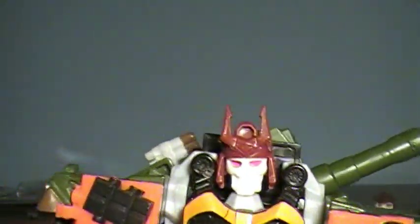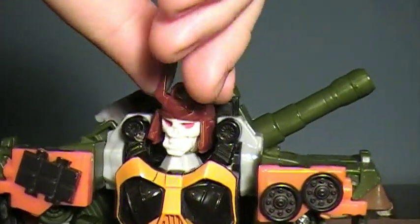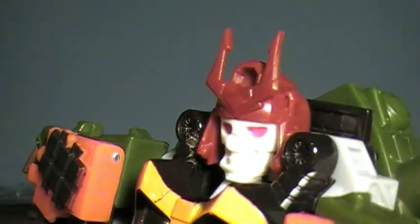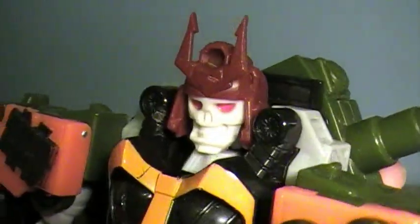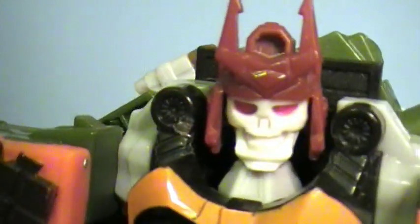I do wish this would have held a lot more securely. It clips on fine, but it has kind of this wobble, bobble head effect, which I'm not a huge fan of. You can't rotate it very far at all, but the overall look is really nice. It's hard to make out a lot of these details in his face, but you can kind of get an idea there.